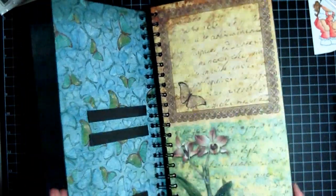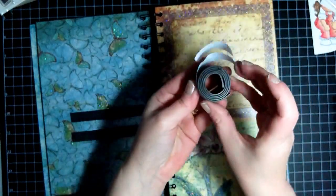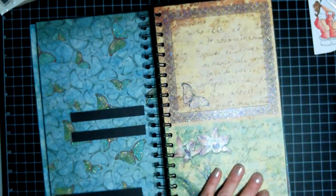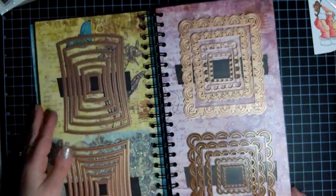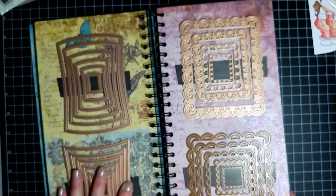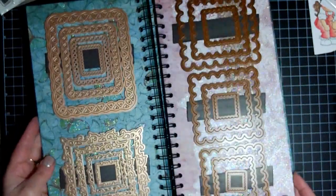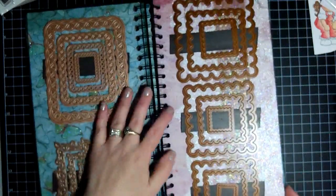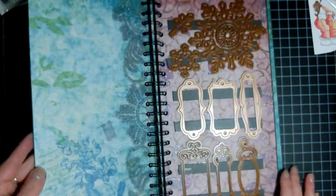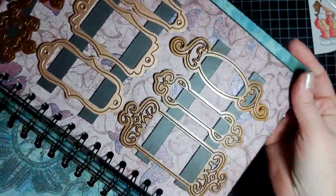I have some more labels coming — I've ordered more labels so I left some spaces for that. They go face to face and I haven't had any trouble — they're stuck really good. My scallop squares, regular squares, and then there's some snowflakes, kind of, and then some labels.